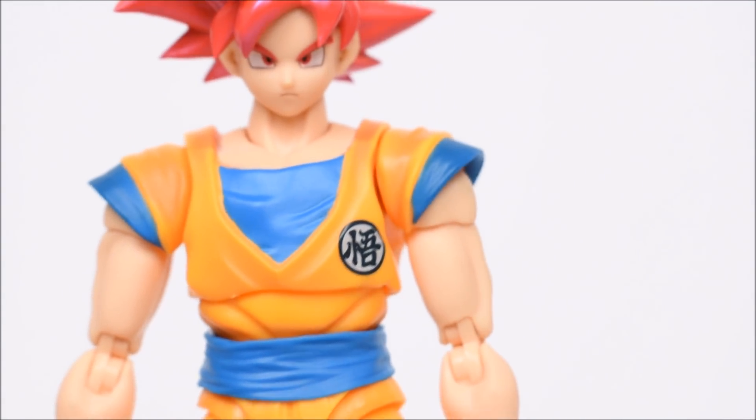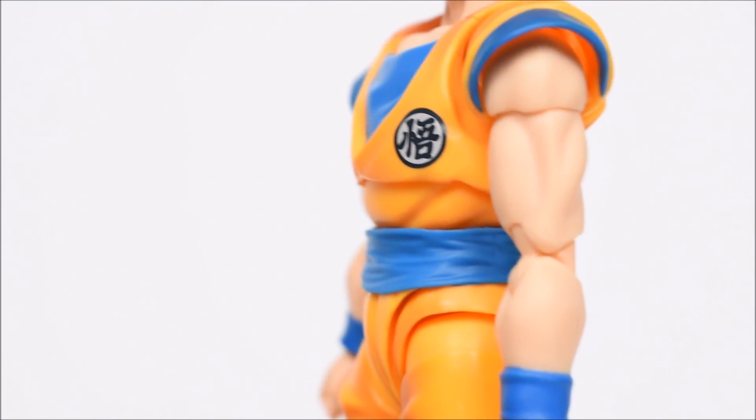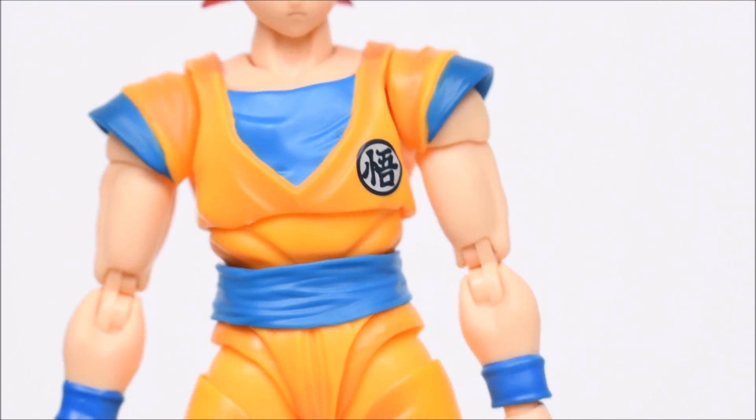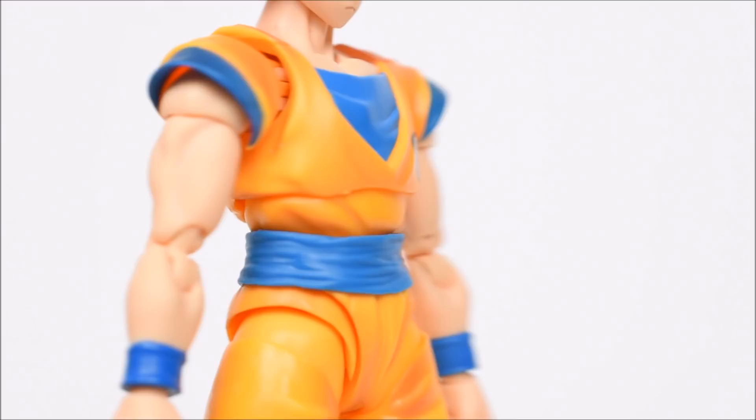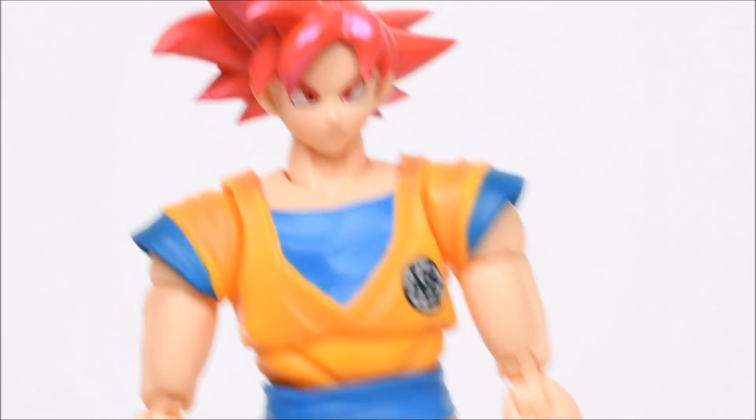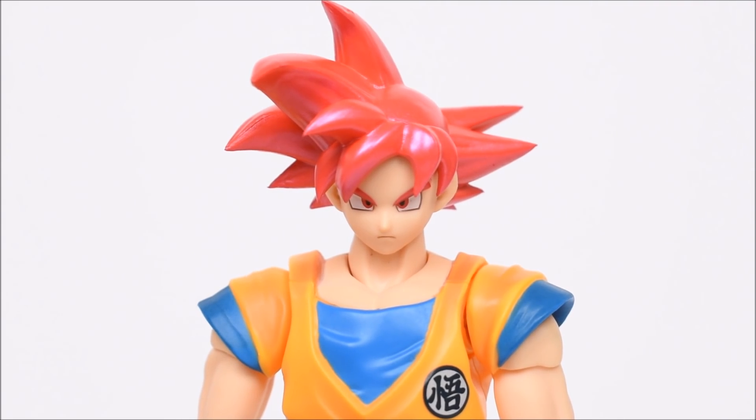Looking at the arms — they're okay, not too muscular, which makes sense since he gets skinnier in this form. We're going to compare him to another Goku in a second to see if they should have slimmed it down more or if they did a good job. But first, let's look at the articulation.